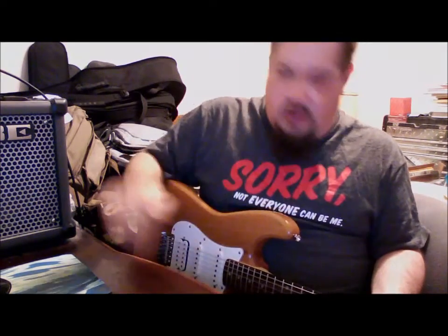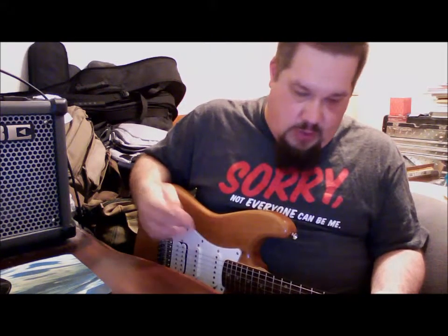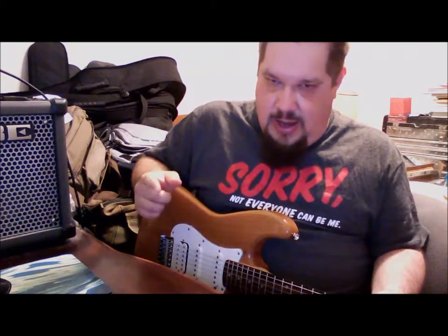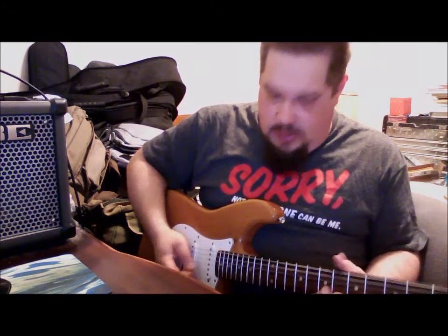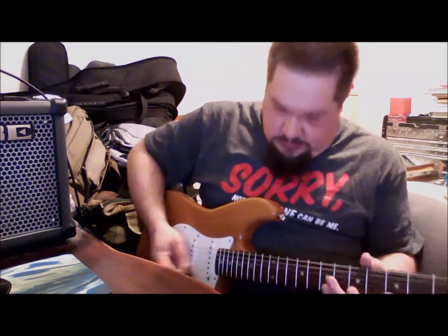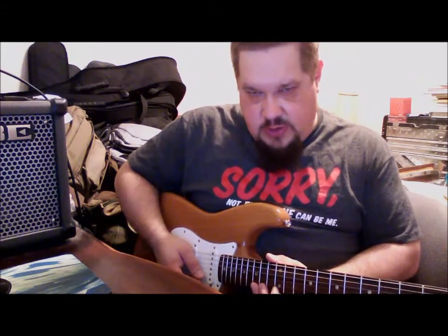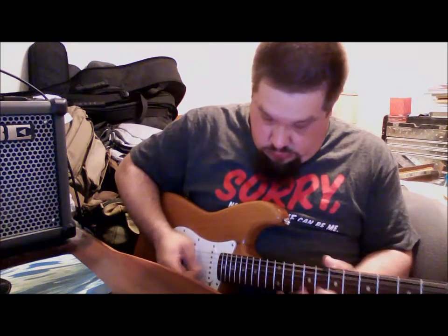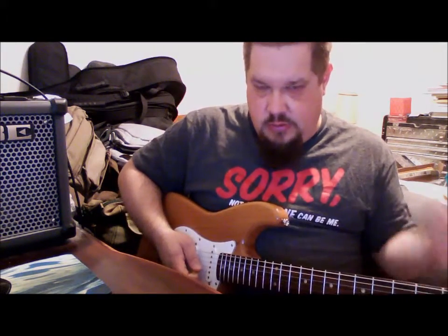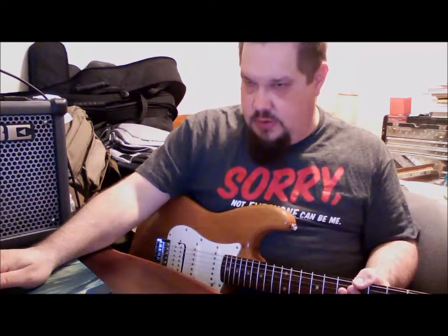It doesn't just follow a linear progression up the scale — it uses a shape. What I've done is taken another little video here, and instead of playing the lick, I've just shown you which notes were used. After running up the notes, I went ahead and played the notes on the top two strings to show you what notes out of the major scale weren't used.